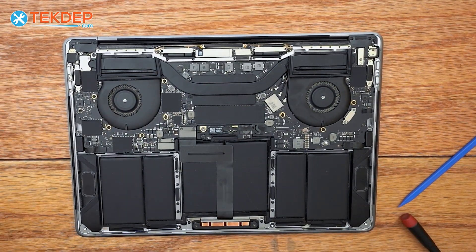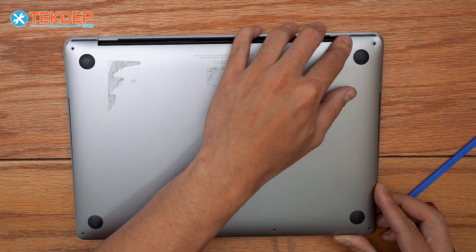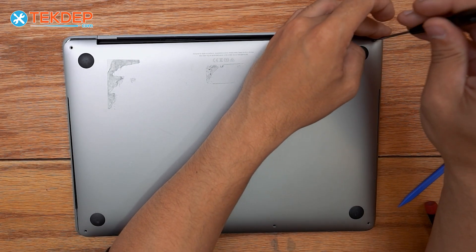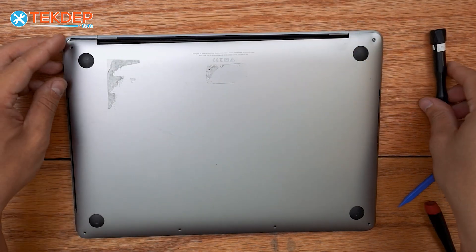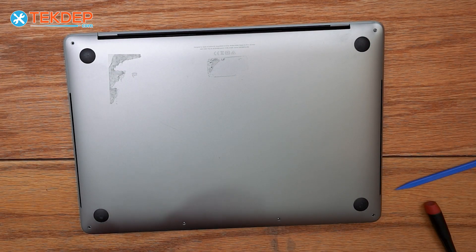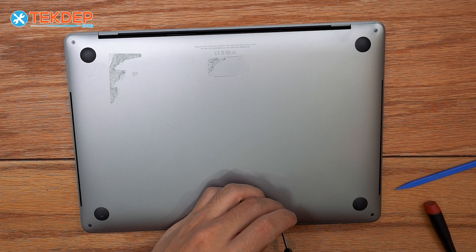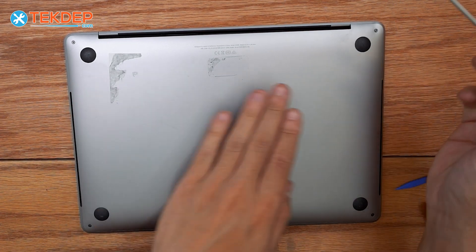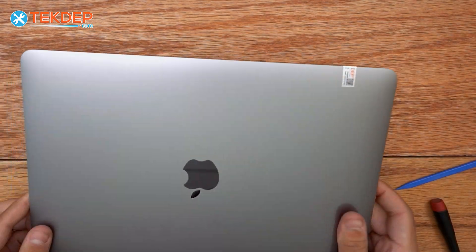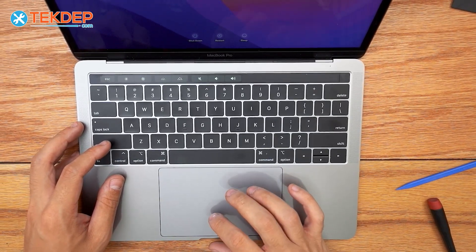Now that we know it works, we're going to reinstall our bottom case. Line it up on the top and push it down. I like to secure one side before pushing the other up. Remember, the top two are going to be our longest screws. Once that side is lined up and screwed in, do the same on the other side, then go around screwing in the remaining five screws. That's going to wrap up today's video. If you have any questions, leave them in the comments below and the community will assist you. Check out the links below or techdep.com for parts, tools, or mail-in repair service. See you in the next episode.